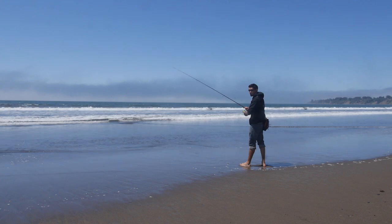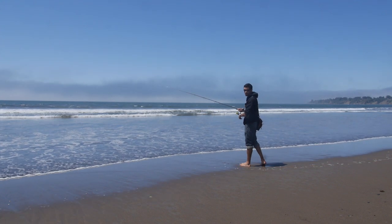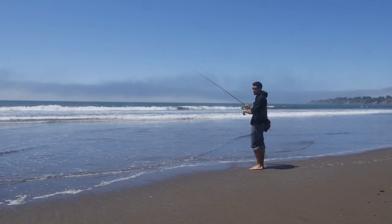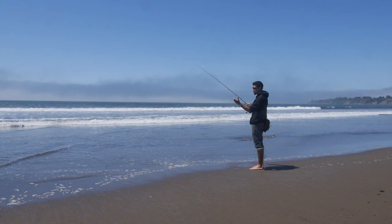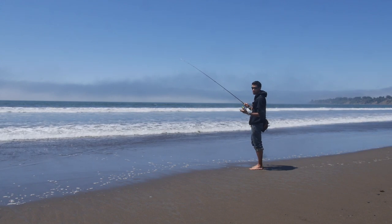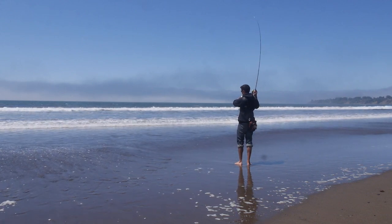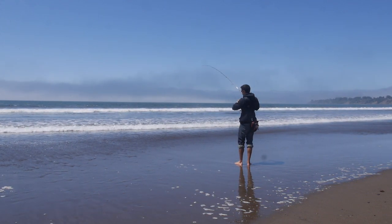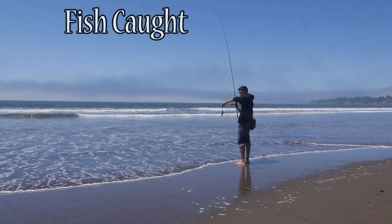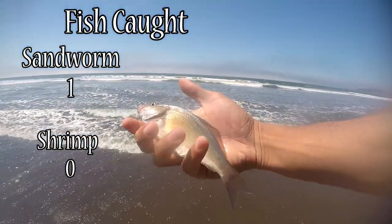I cast it just over that trough. A trough is a deep channel that flows parallel to shore — sometimes perpendicular too — it's a bit deeper with a lot of current flowing through it. That's where perch hang out, and if there are striped bass out here, that's where they'll hit. Getting a bite — that one's a better size, a little bigger than the other one. It's on the sandworm again. Officially it's 1-0 sandworm against the shrimp.